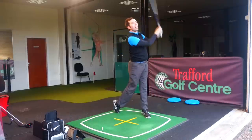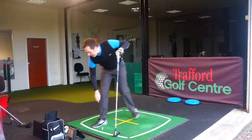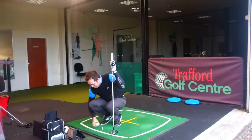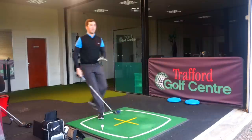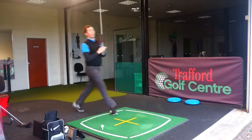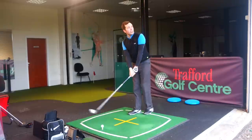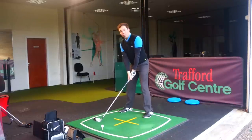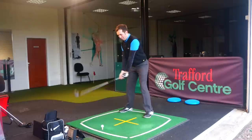Not quite as well there — I'm going to delete that one because it wasn't very well hit. Even so, it still went 266, but to be fair that wasn't as good as the others. That's an unfair one. Got one more so I'll have a nice five-shot average. There's no point in you seeing me hit a poor one.